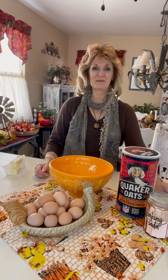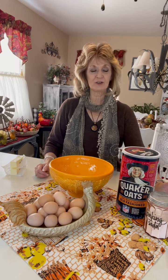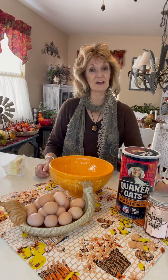Hi everyone, welcome back into my kitchen cooking with Carol Dianne. Today I'm going to cook some cookies. I haven't made cookies in quite a little while, so I am going to make some cookies called Scotties.